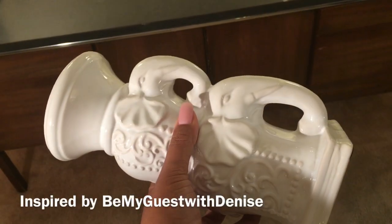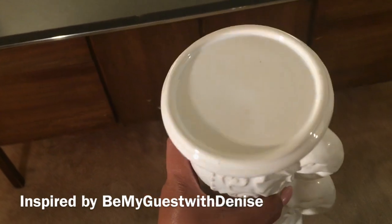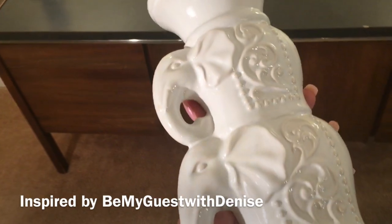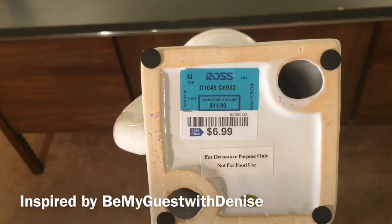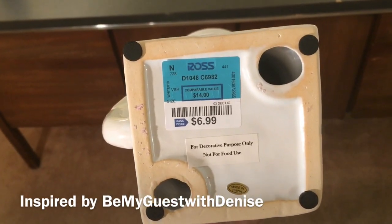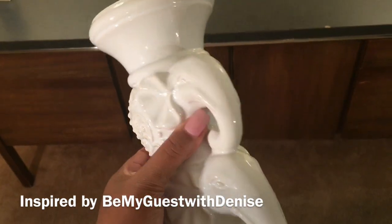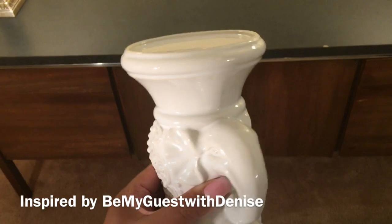Recently, I was at my local Ross store and I came across this beautiful elephant. I thought it was absolutely gorgeous, and the price was just right at $6.99. I did go ahead and purchase two of these, and I will be placing them on this side table.